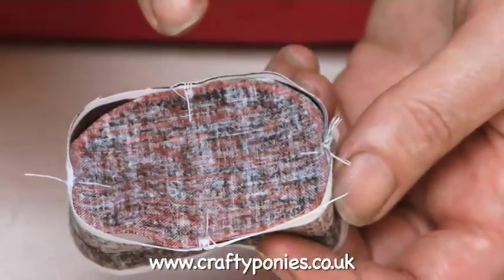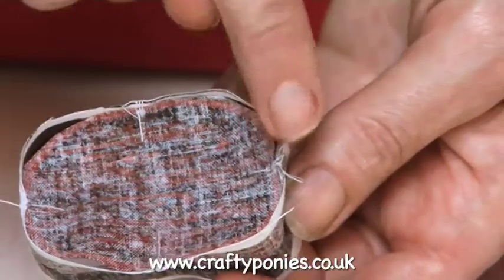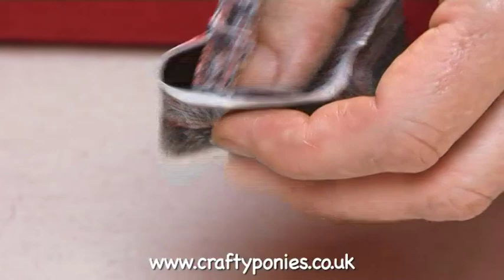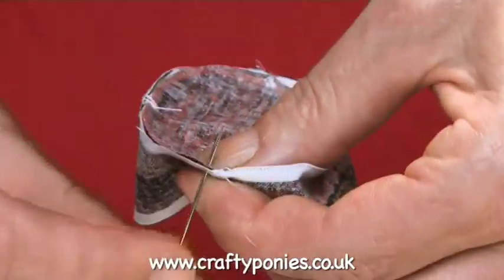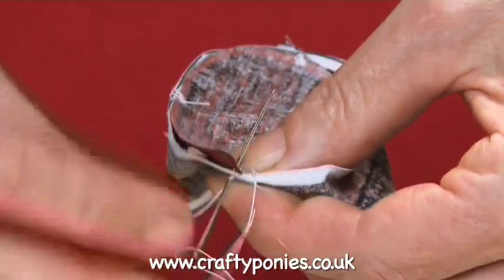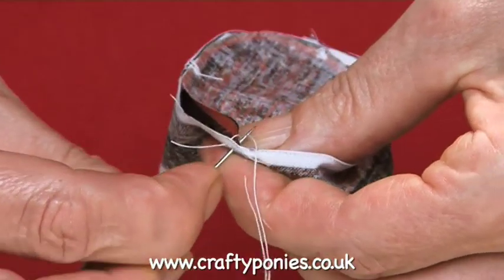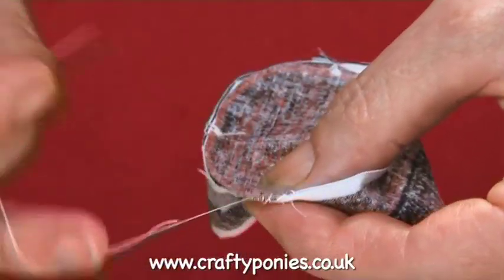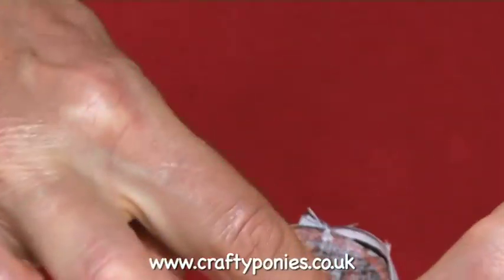Here is the body brush upper sewn to the side of the body brush with the dots just caught. Now we're going to sew them together using a slip stitch, going all the way around the edge of the brush. Keep your stitches quite close together for strength so it won't open up when you get the stuffing in — all the way right around the edge.